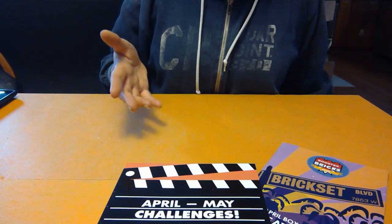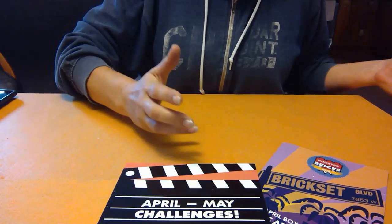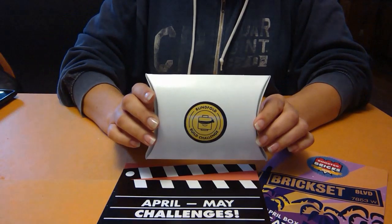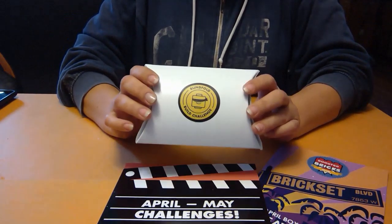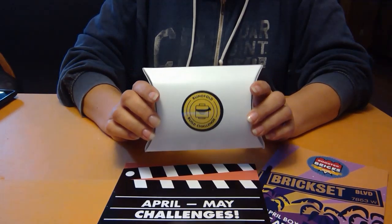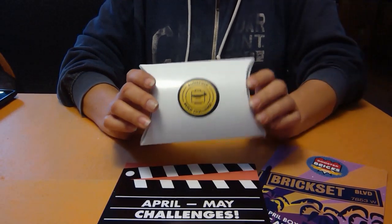Hello Booster Brickers and Lego fans. Working on the April to May Challenge box from Booster Bricks, we are going to do the Blindfold Challenge. That means using just the parts in this box, we are to build something. According to the story for this month, we are going to build a tree.